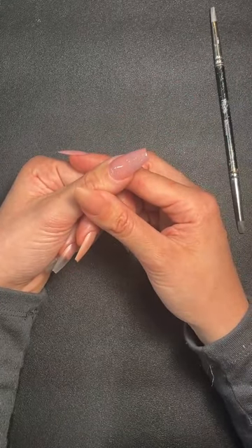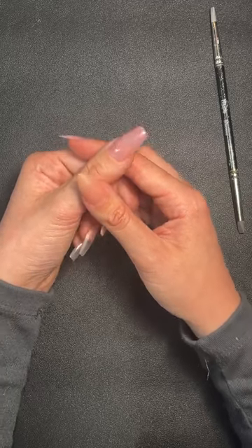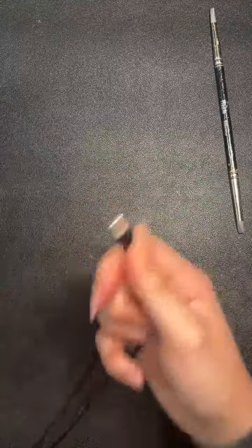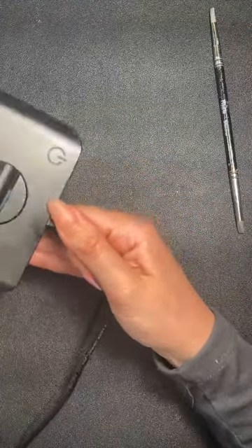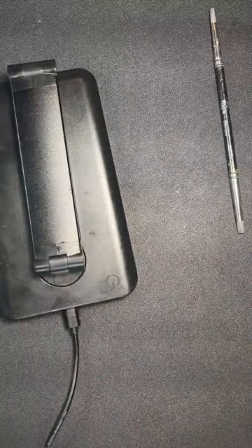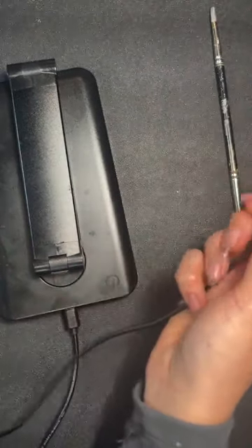Can the flash cure lamp be used cordless? No, it can't — it has a USB port. One end goes in and the other end has a standard USB port.